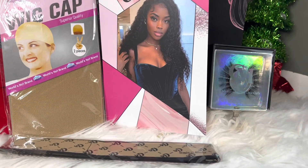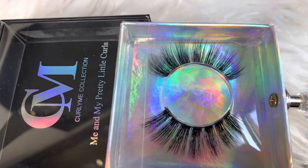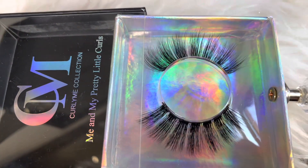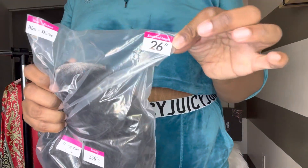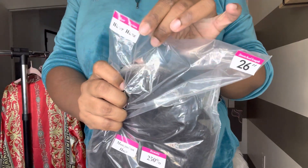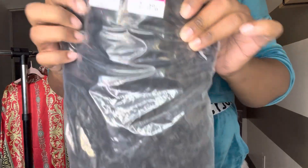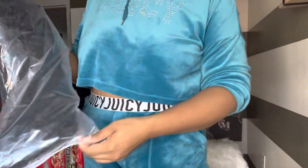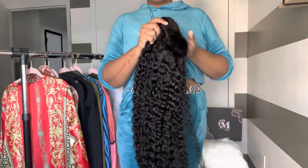They bought the goodies in the bag, everything we need to get us started. And by the way, the lashes they sent were super, super bomb. Now y'all know I'm always going to give y'all a unit fresh out of the pack, just so you can see what your unit looks like when you get it. This is a Water Wave 26 inch, Mongolian hair, and this is 250% density, coming fresh and straight out of the pack.